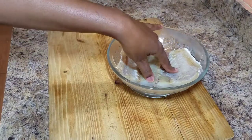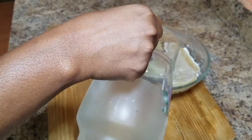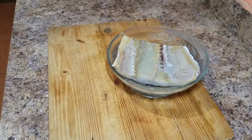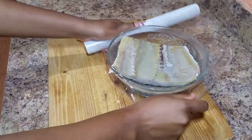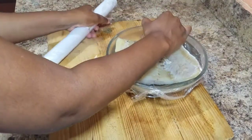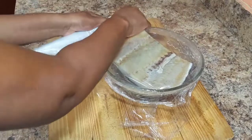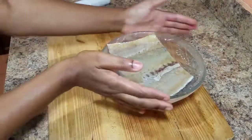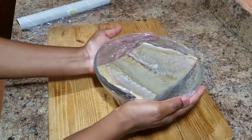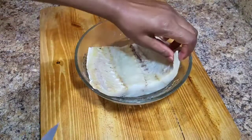First, I went ahead and washed off my salt fish in water to get rid of the excess salt. Then I'm going to soak it — I'm soaking it for about three to three and a half hours because I'm going on the road and won't have time to boil it. You can also boil your salt fish to remove excess salt. I placed the salt fish in a bowl, covered it with room temperature water, placed cling wrap over it, and set it aside. After about four hours, I came back to start making it.